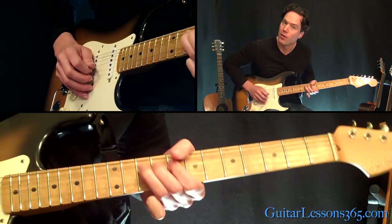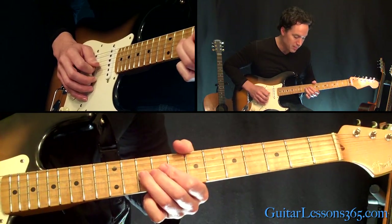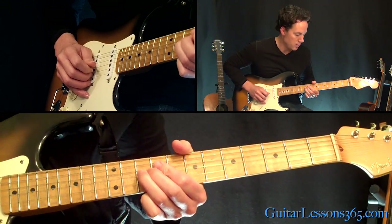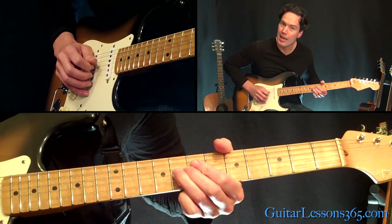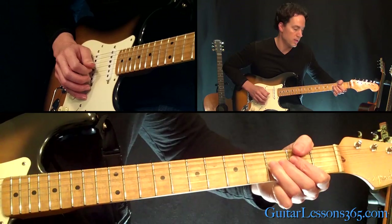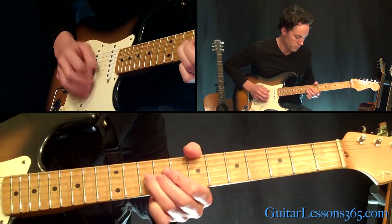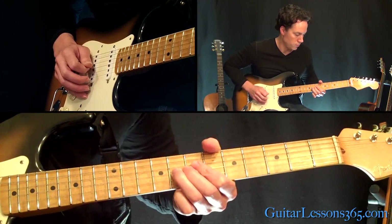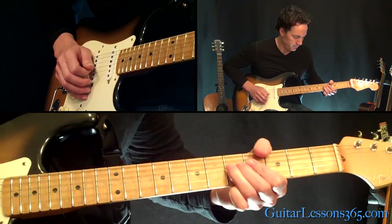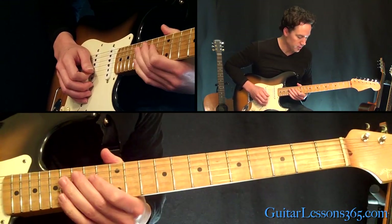Then back down to the 10th fret — so it's a whole step bend again. Then pick the 10th fret. Then slide down to the 8th fret, then slide down to the 3rd fret. Then slide down to the 5th fret. So we have all that together.